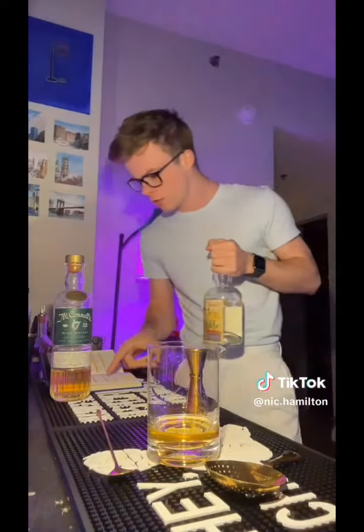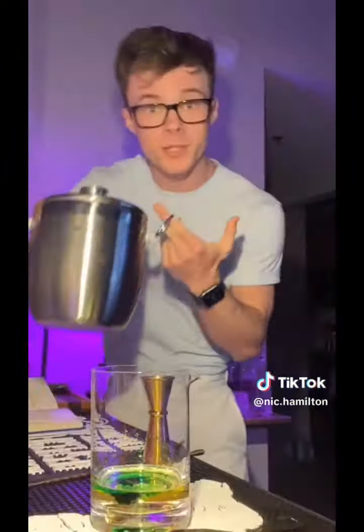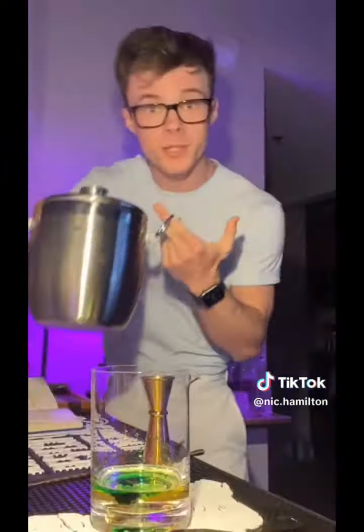This drink starts with Irish whiskey, as it would. Make sure you spill it everywhere. A little bit of green chartreuse — chartreuse can be green or yellow, it's a very herbal liqueur, very rooty. And while it says to use green creme de menthe, I don't have green creme de menthe, I have white creme de menthe, so we'll use a bit of green food colouring. Just the two drops shall do.